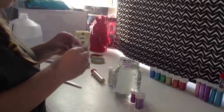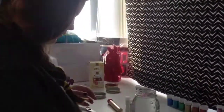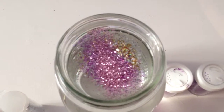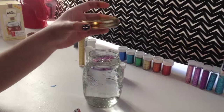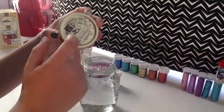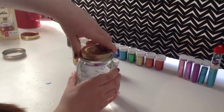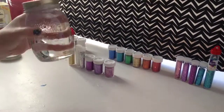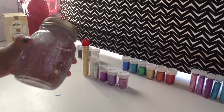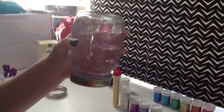You're going to aim to pour it evenly at the top. Next, you're going to take your mason jar lid that does not disconnect from its band, if you have one, and you're going to tightly put it on the top. Make sure it's completely sealed, and then shake your mason jar to see if you have the right amount of glitter and water.